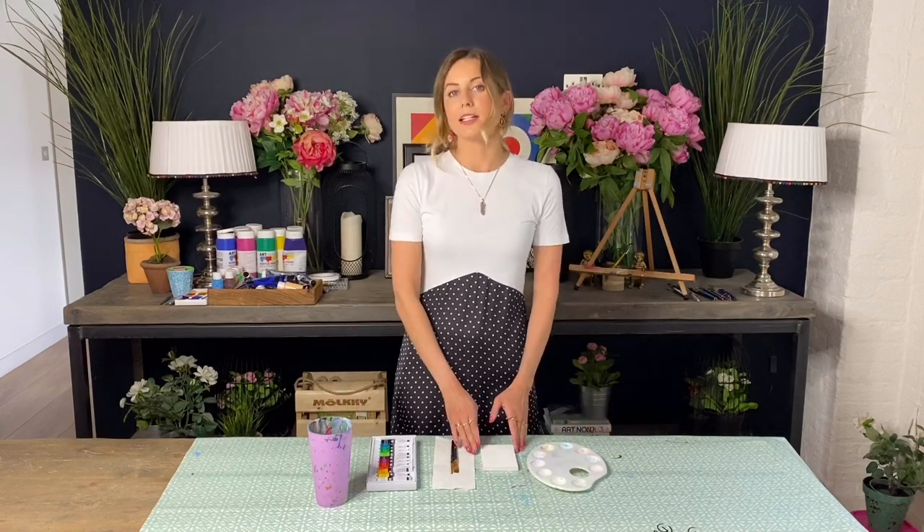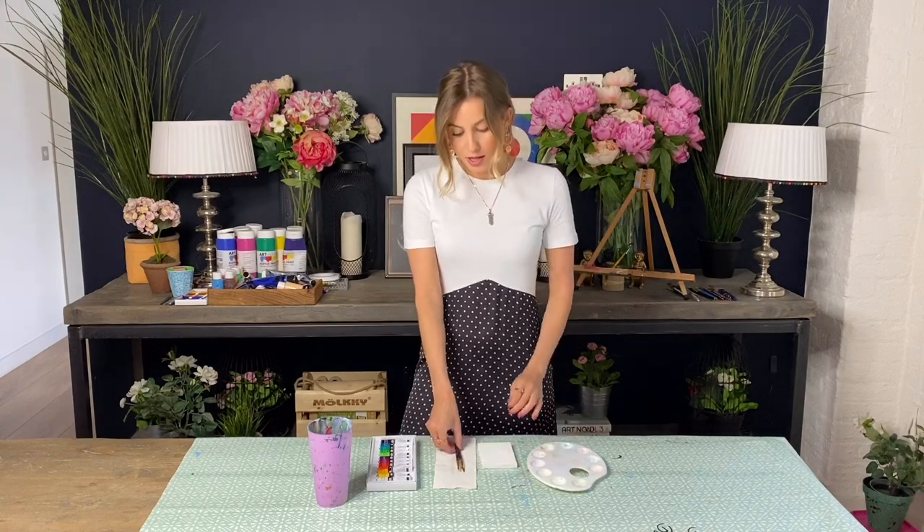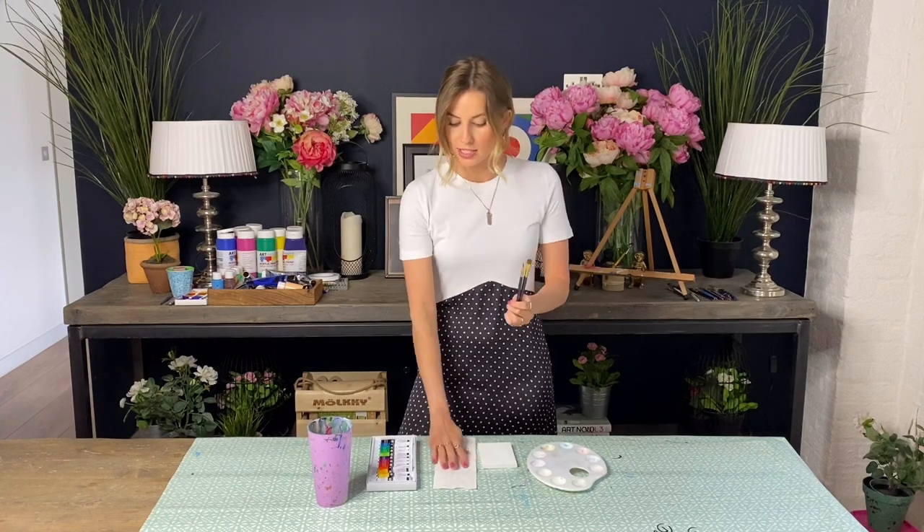To start with, just cover up your table with some tablecloth. I'm going to use a small tiny little canvas today for my painting. You'll need a palette to pop your paints on. I've got two brushes, a medium one and then a small pointy one, kitchen towel, a cup of water and some acrylic paints.